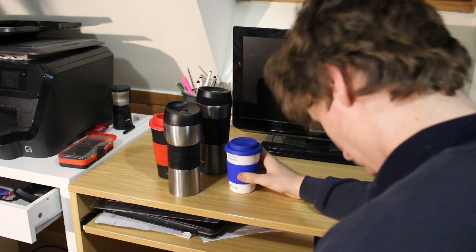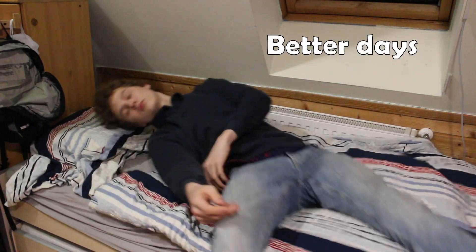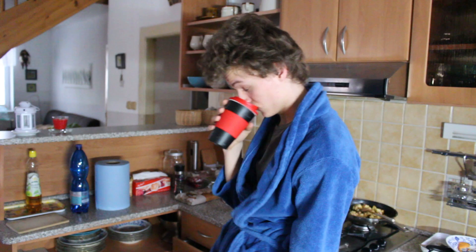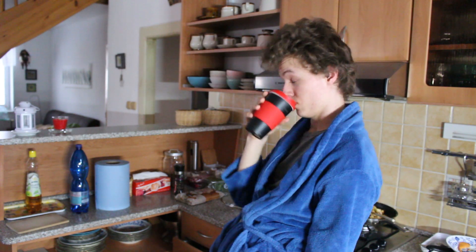I consume anywhere from 3 to 7 cups a day, and that's during my better days. While I do love all of my coffee equally, I secretly prefer the morning one because it turns me from a zombie into a usable human being within seconds.